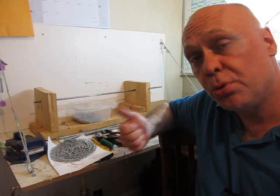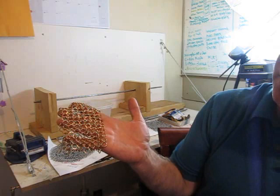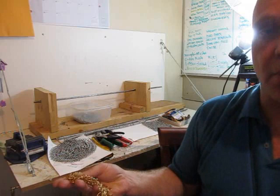I'll also give you some really good advice on what tools to use, what size wire to use, what size rods to use. Here's another one I made with a different kind of colored wire — it looks really nice. These are smaller links, so it's more like ceremonial maybe.